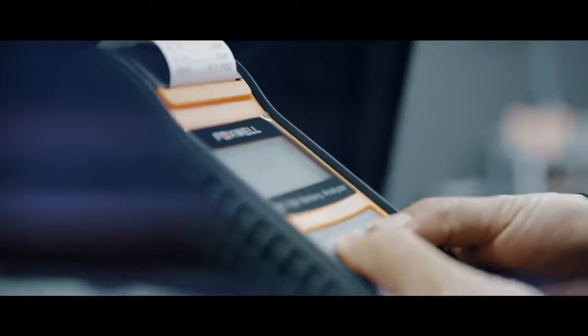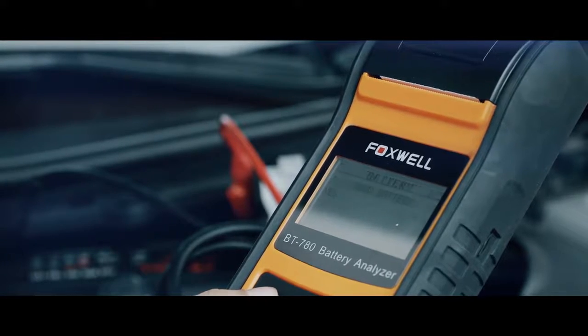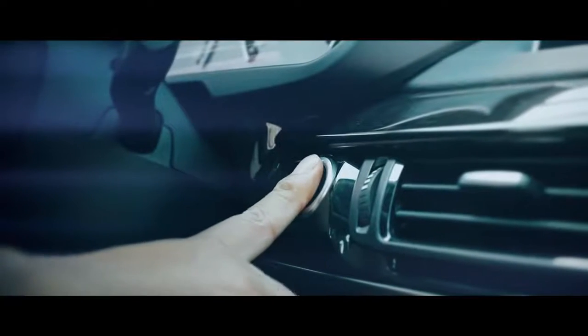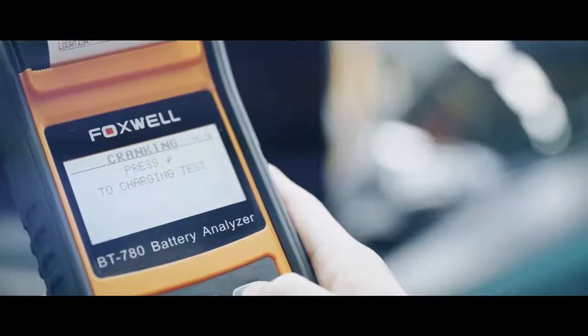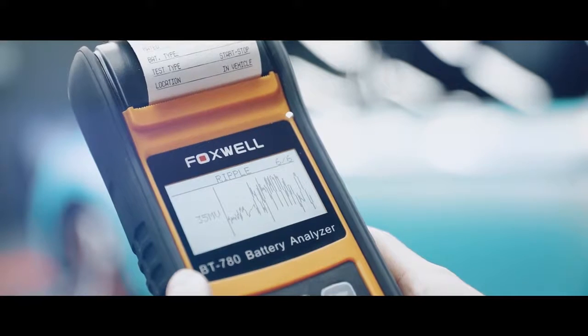The analyzer is professional but simple to use — just connect the alligator clips to the positive and negative terminals. Advanced conductance test and ripple voltage test provide a quick, easy, and affordable solution for technicians to check battery health and detect faults in cranking, starting, and charging systems. The ripple voltage test also lets you quickly check alternator output voltage.